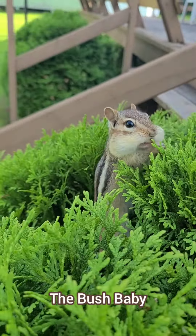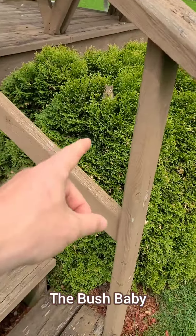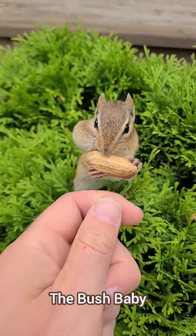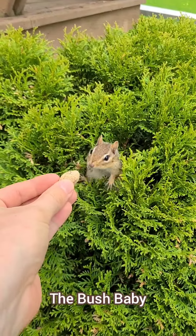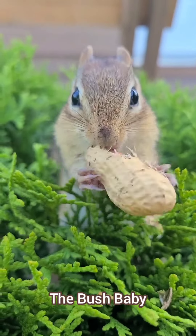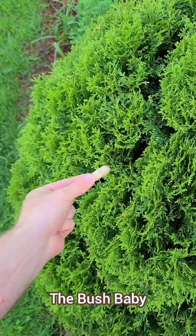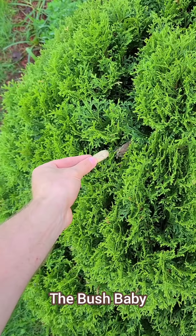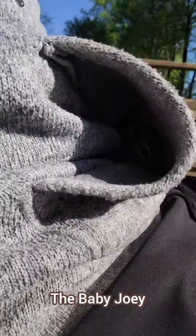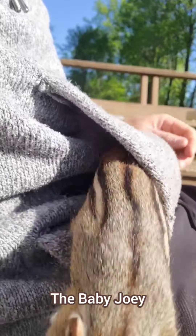This next technique is called the bush baby. As a preliminary step, we would scattershot the bushes and toss a bunch of sunflower seeds into them. This gets the chipmunks exploring the bushes. The next step is to approach the bushes using the peanut sword technique. What makes the bush baby chipmunk maneuver extra precious is the adorable little games of peekaboo. This chipmunking maneuver is called the baby joey — put some peanuts in your hoodie pocket, the one that kind of acts like a kangaroo pouch. The chipmunk goes in one end and out the other.